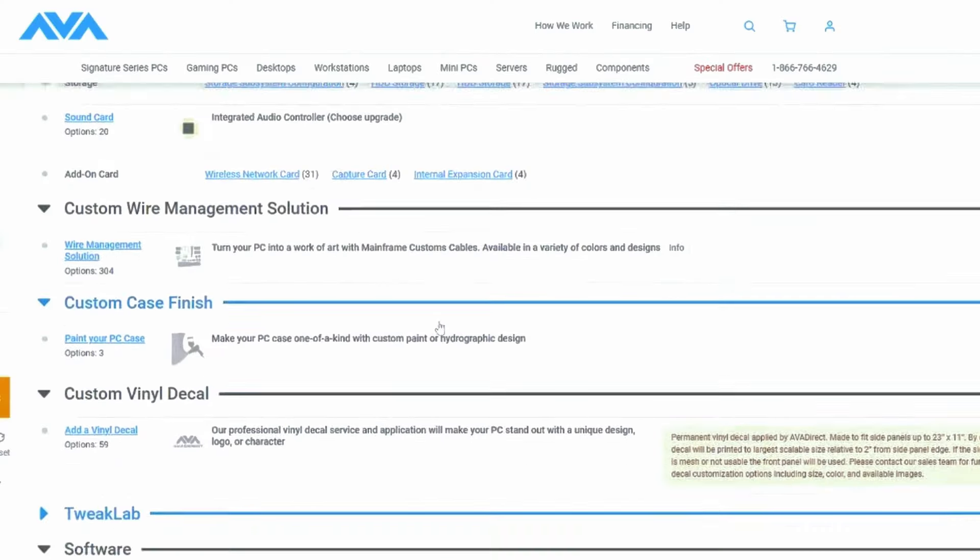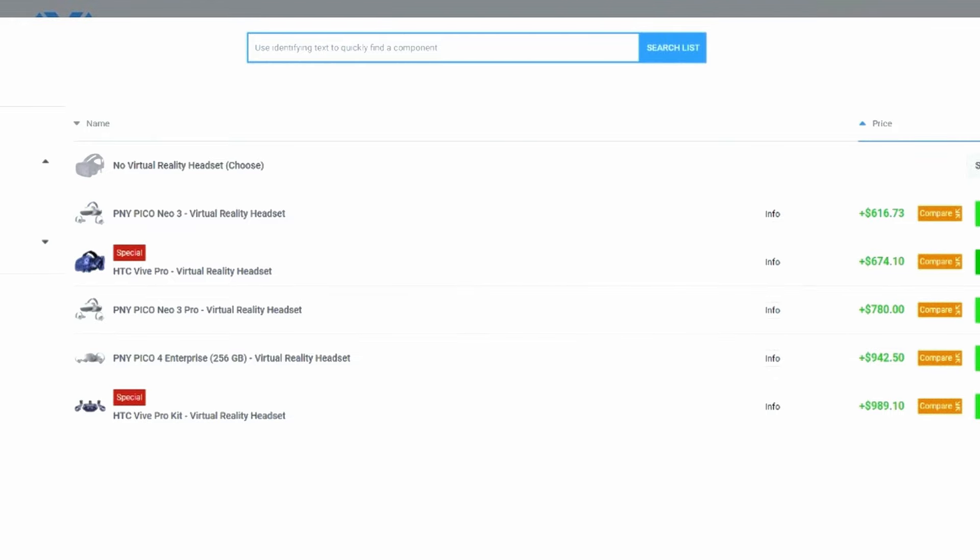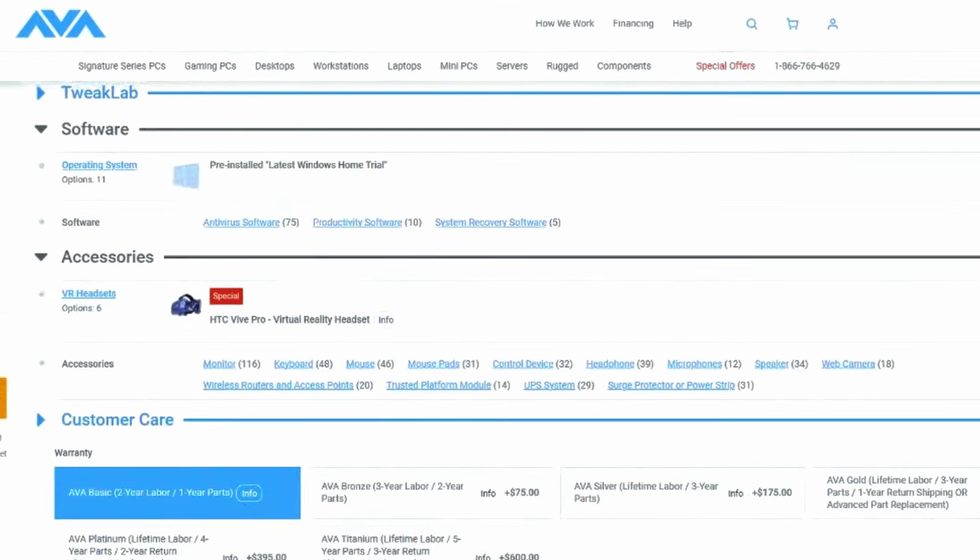You can go check out our configurator in the accessory section where, along with your PC, you can buy a VR system and we will make sure to test for its compatibility. And if you're outside the spectrum of just buying a basic PC and you want a more elaborate system but might not know how to put it together, AVA's production team is really on point with their creativity in tech and will figure out how to make it work for you.